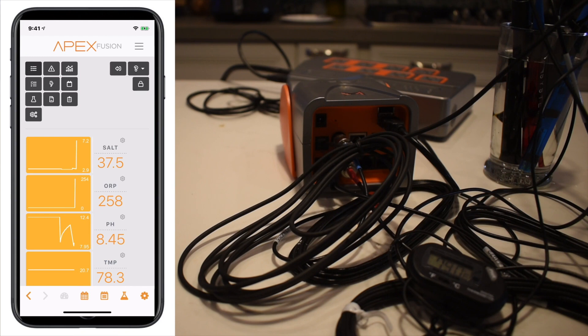Overall we get the same calibration results and they seem very accurate because both numbers are very close on both units. In our next video we're going to start going into some basic programming of both units — beginning programming stages to cover things like a heater, possibly a calcium reactor using pH, alerts, and a few other things.